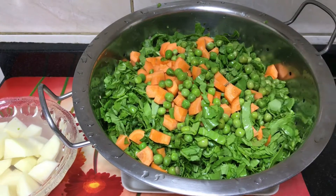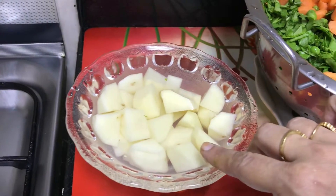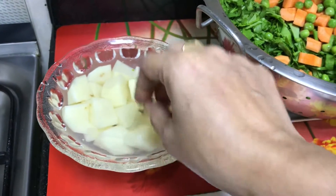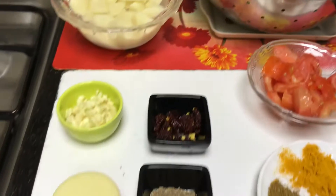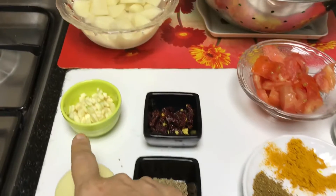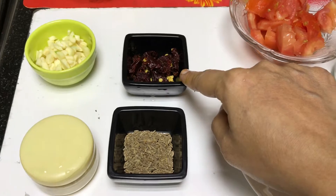If you like carrot and peas, you can add them; if not, you can skip them. I have 2 potatoes, cut and kept in water. We need a pinch of hing, 6 cloves of garlic, and 3 whole Kashmiri red chillies, cut into pieces.